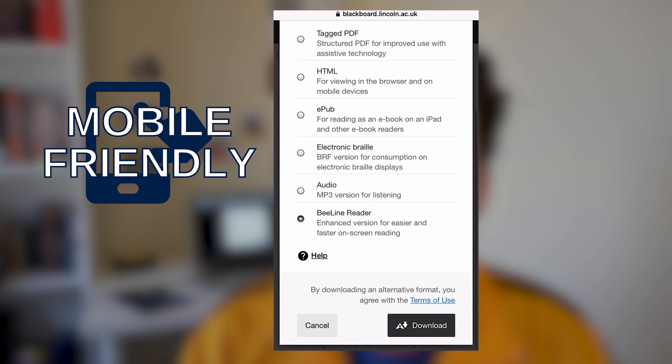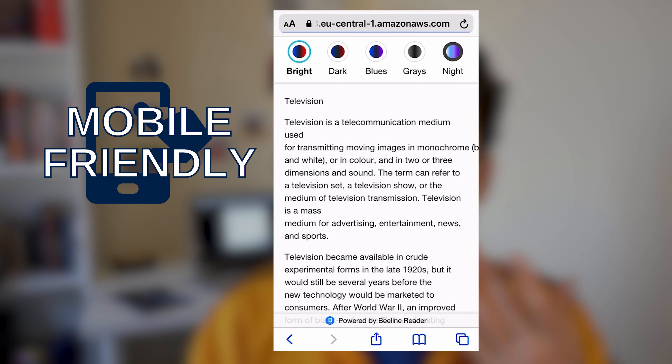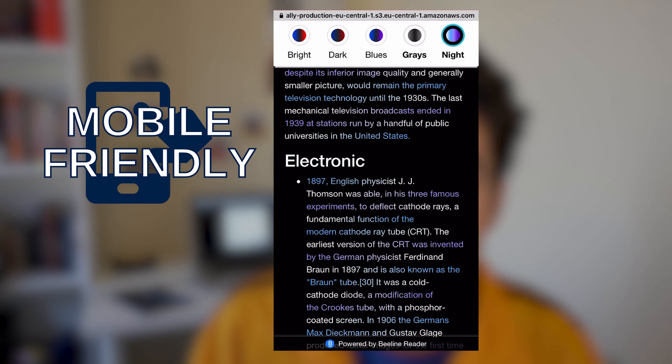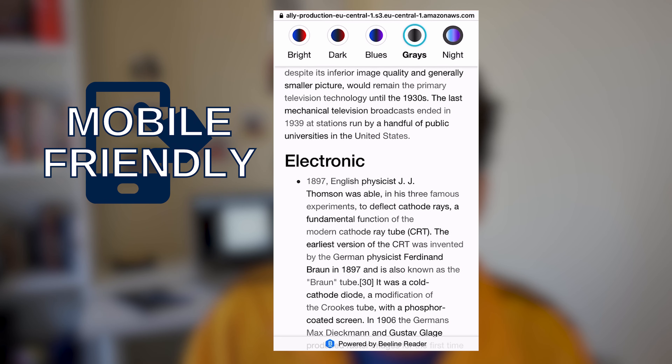Beeline Reader also works on your phone, which is great because when you use night mode it can save you battery life. It can be really useful if you have a lot of online reading to do, or you experience dyslexia, ADHD, low vision, or trouble focusing. Basically it makes reading a whole lot easier, so if you have a lot of reading to do like me, I highly recommend you try out this feature.